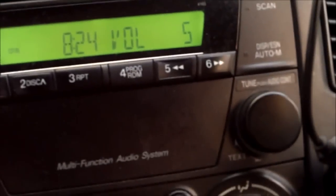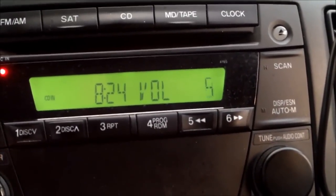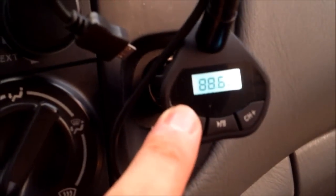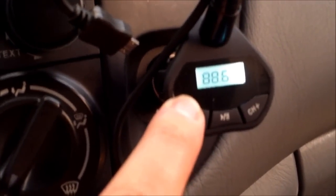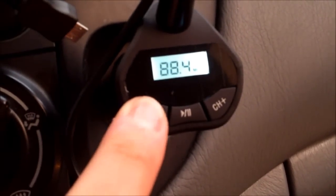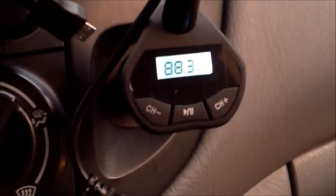Turn it on and tune it to an open station — that sounds like an open station right there. I'm going to tune it to 88.3. You can also pause and play from it too, which is kind of cool.